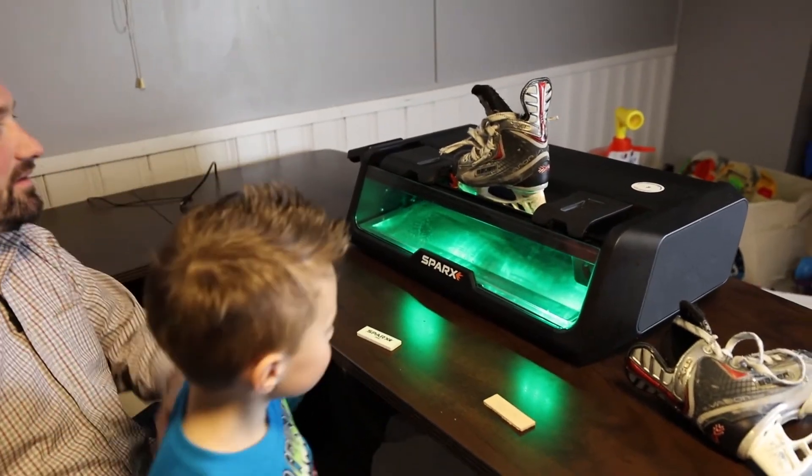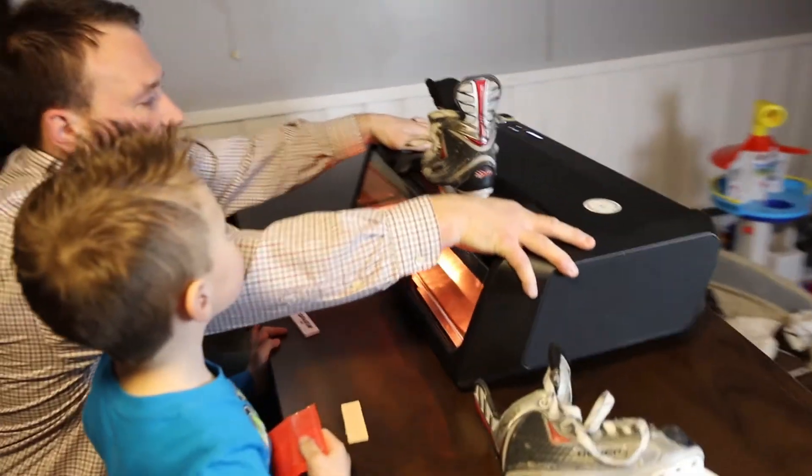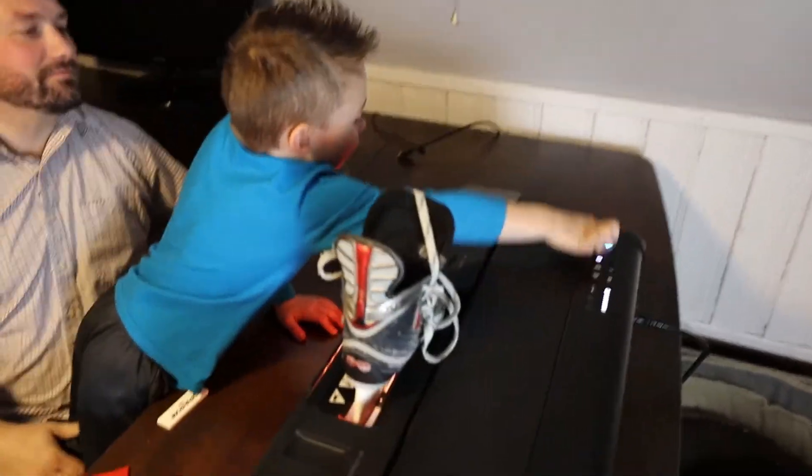I just love it. It alleviates a lot of frustration from the whole shop aspect, and it gives that consistent sharpening. The machine is so well built and gives such a great sharpen that I would have no problem recommending it to somebody.